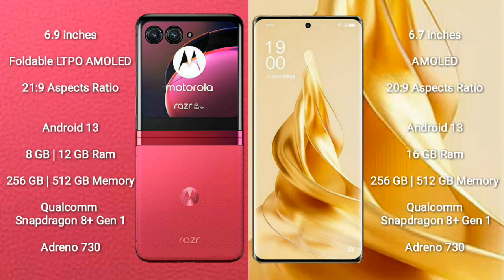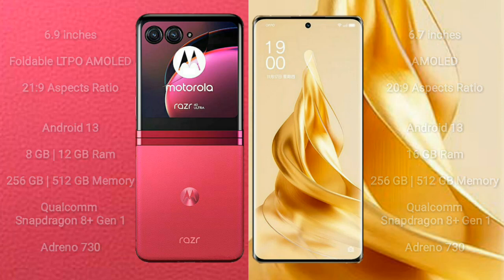The OPPO Reno 9 Pro Plus comes with 16GB RAM and 256GB or 512GB internal storage, also powered by a Qualcomm Snapdragon 8 Gen 1 processor with Adreno 730 GPU.